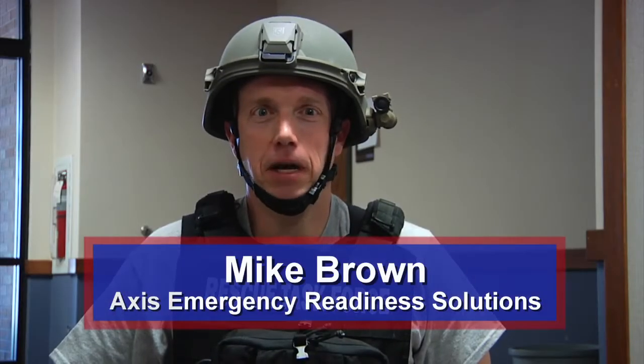Welcome to Fire Engineering Training Minutes. My name is Mike Brown, and today we're going to talk about bleeding control in areas where we cannot use a tourniquet.